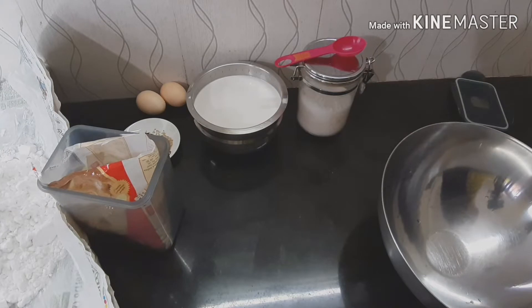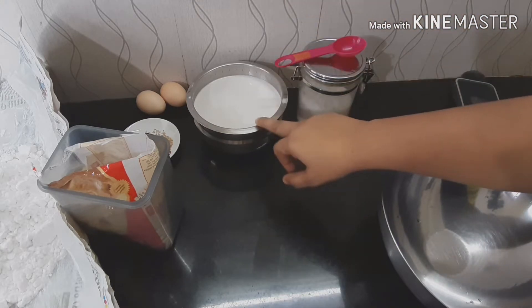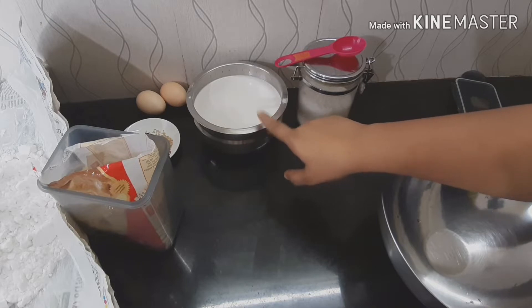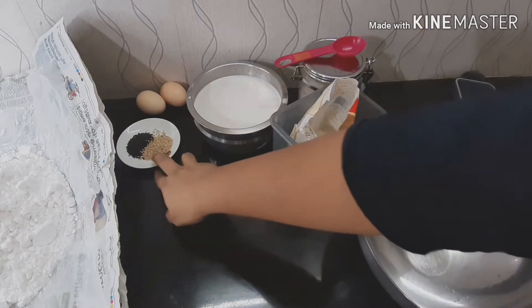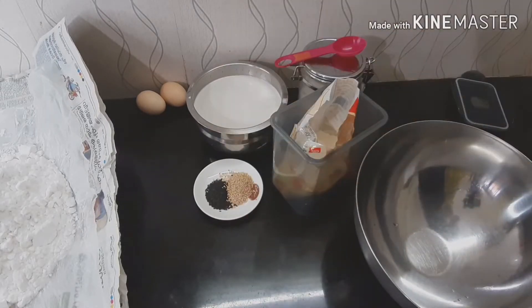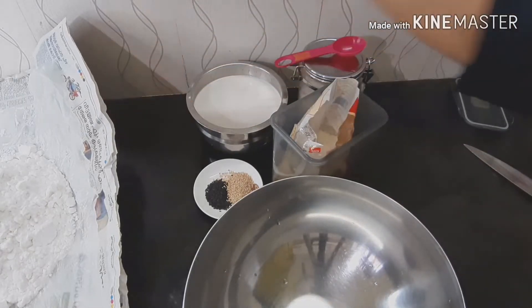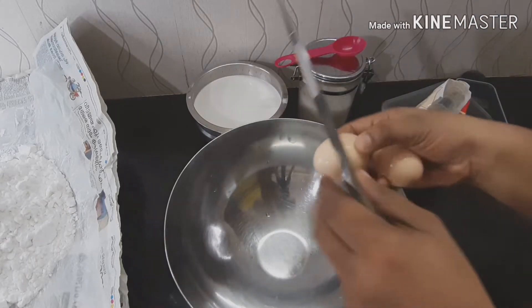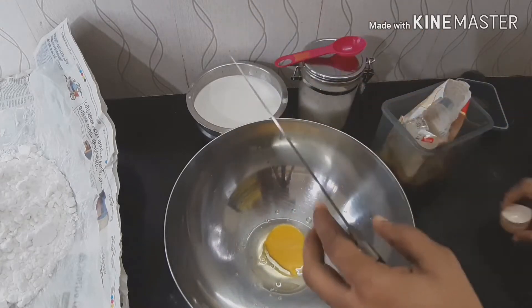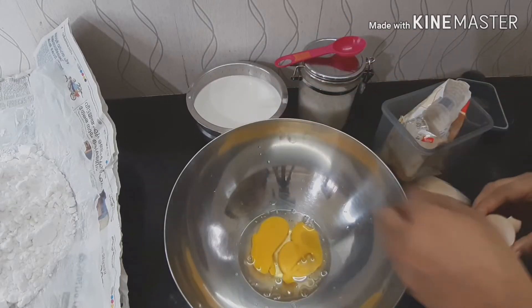Add 1 tablespoon of thyme and 3 glasses of thyme. Add 2 more glasses of thyme. The most light — we shall add it to the pot in this cup and whisk it.